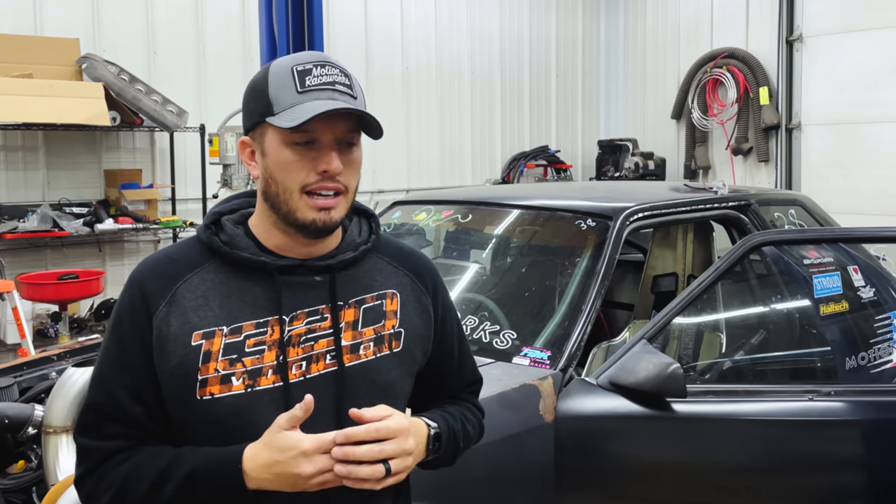We went through the transmission and everything was perfect. We only found the issue when we went to put it back together. We were confused why it burned up, so we monitored pressure and things like that, but it just wouldn't set. It was different every single time — that happens with Chinese parts these days, so it's something to really keep an eye on.